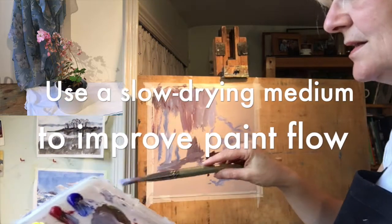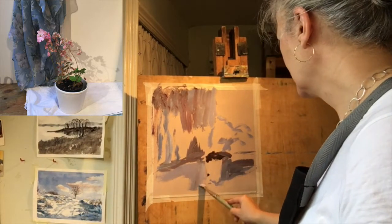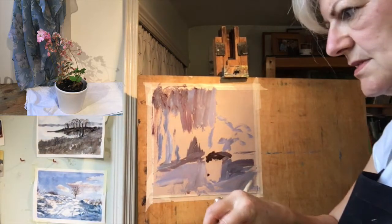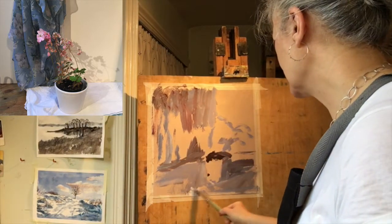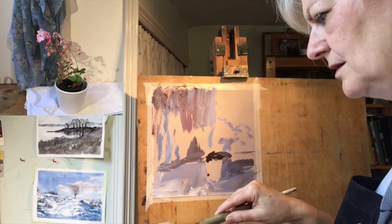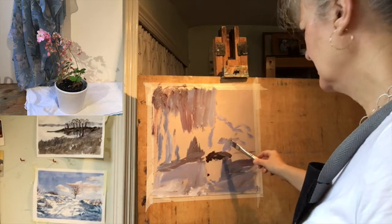I've got some slow drying medium here that will help with the flow. I'm trying to keep water out of this, being generous with the paint and using very firm brush marks to kind of block this in. This is white because it does get lighter down here. I'm going to keep using this same brush because I quite like the relaxedness of it — I just put fresh paint on and away we go.